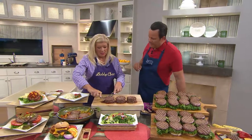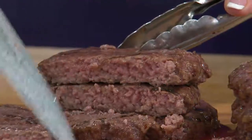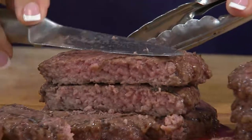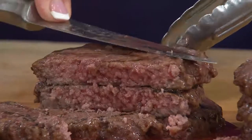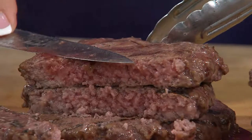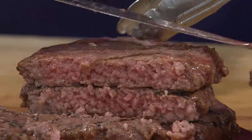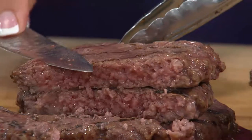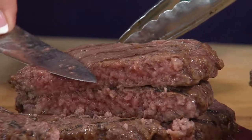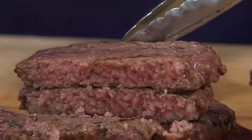They certainly are special, David, and let me tell you why. They're made with 100% Black Angus beef — 75% short rib, so very tender, and the most flavorful part of the cow because it's so marbled. And 25% sirloin. If you look at the ingredient list on the Bobby Shea box, you're going to see one ingredient: beef. 100% beef, nothing else. No preservatives or additives.